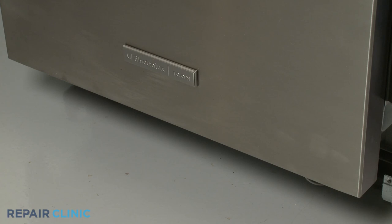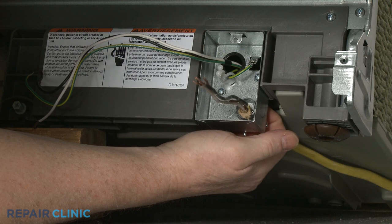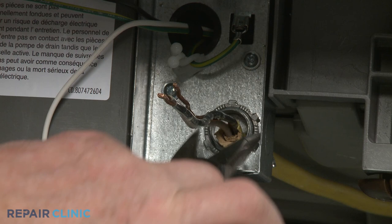Return the dishwasher to its upright position. If necessary, support the front of the appliance. Fully position the power supply cord and strain relief in the junction box, then thread and tighten the strain relief nut.